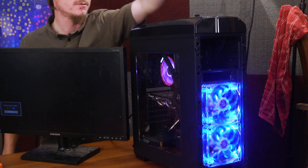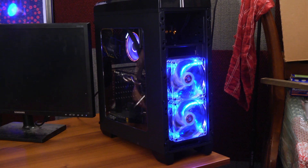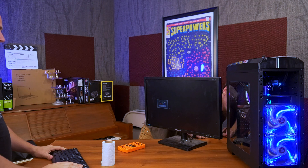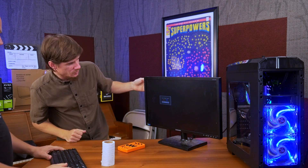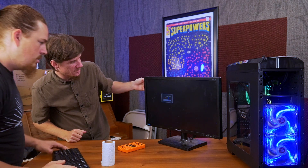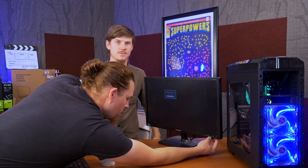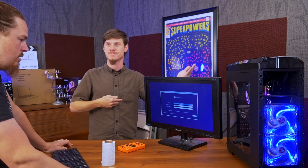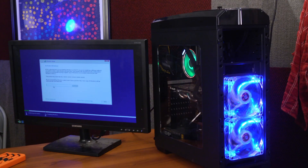Oh snap! Are we on the right input? Will the monitor automatically adjust to the right input? It's classic and it's old — there's some kind of Tron thing going on there. It did come on — yay! Nothing exploded. That's a win. Now let's do the install.